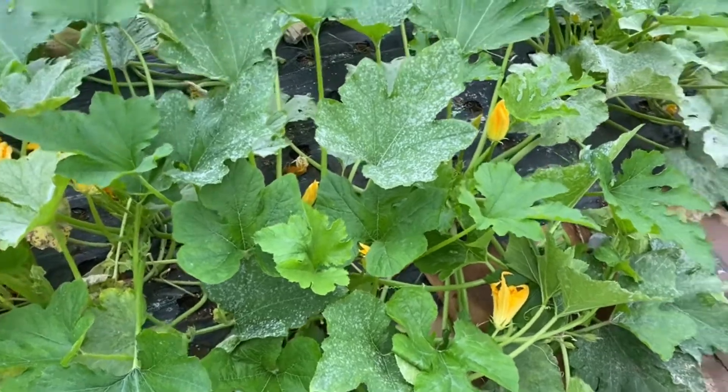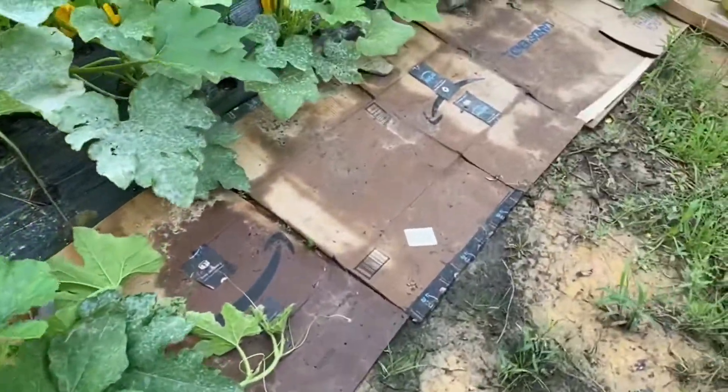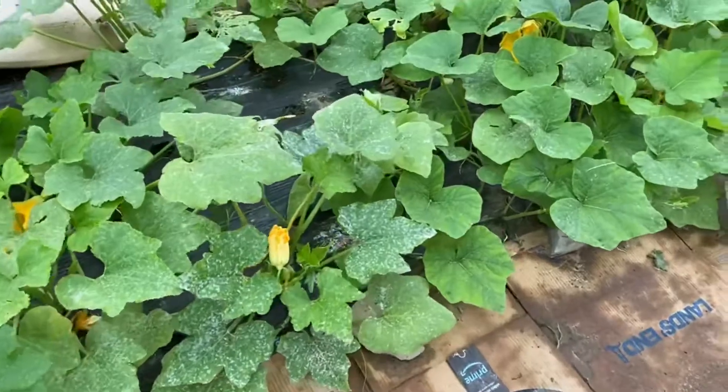But this is the zucchini. I can harvest — I don't know — maybe even one a day of those.